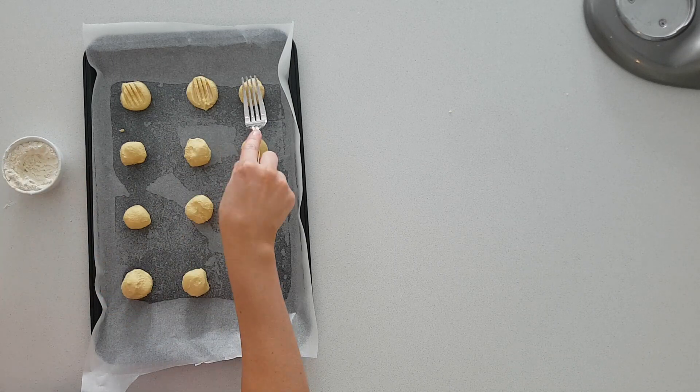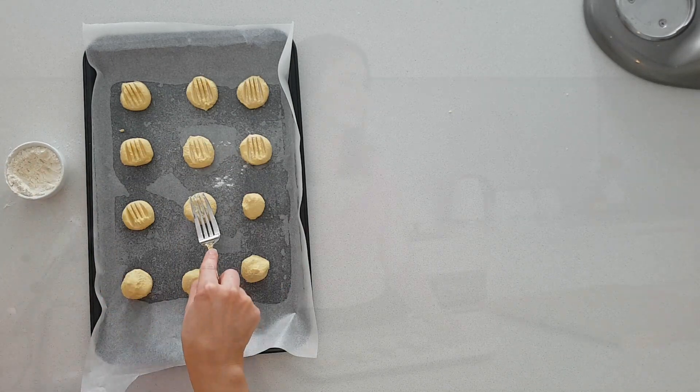Using this slightly floured fork I'm going to flatten these ones down. Now these little ones are going into the oven for 10 minutes until they're lightly golden around the edges.